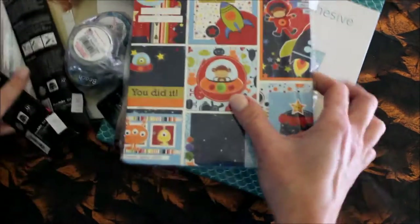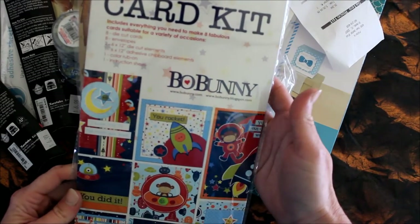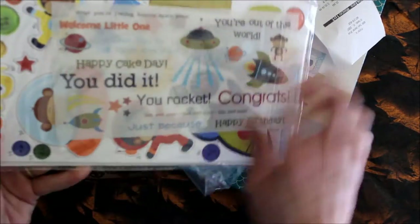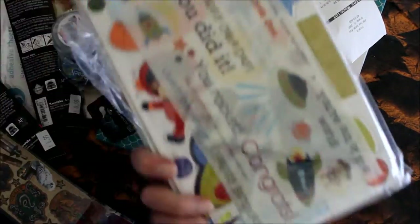The first thing I found — and this was on the clearance wall — is the Blast-Off card kit from Bow Bunny. It makes eight die-cut cards and has the envelopes and an instruction sheet. Look at those cute die cuts! I thought this might be fun to use for Operation Write Home. It was supposed to be ten dollars and I got it for five, which I think is a great price.